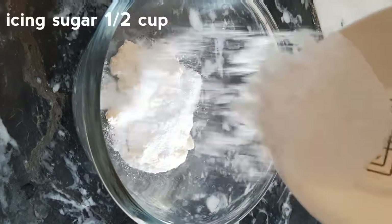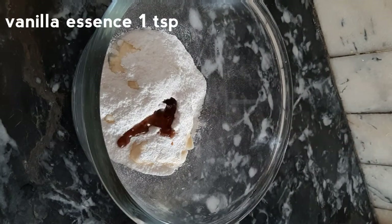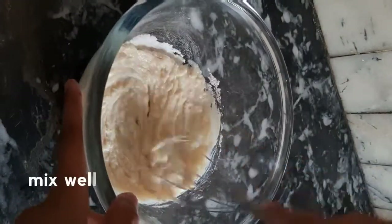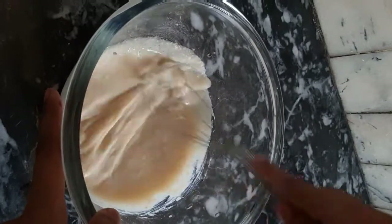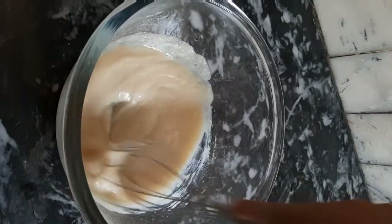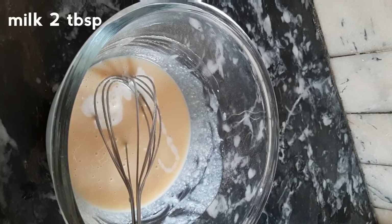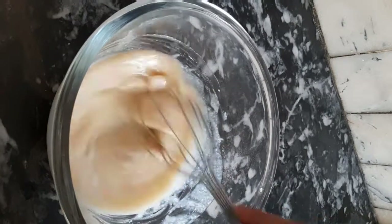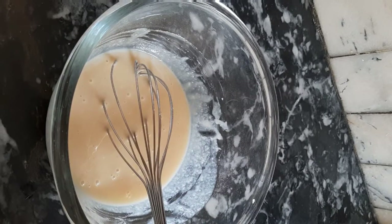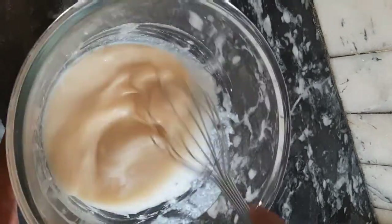For the glaze, combine half a cup cream cheese, half a cup icing sugar, and 1 teaspoon vanilla essence. Whisk these ingredients well until combined. Add a little milk to adjust consistency — add more milk if you want it thinner. If you like extra glaze, just double the ingredients.